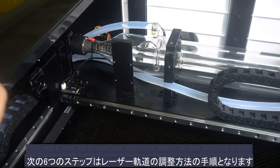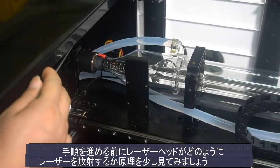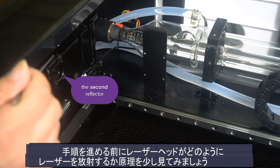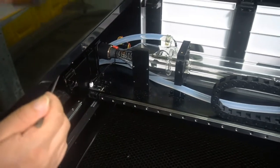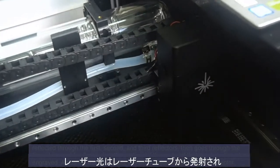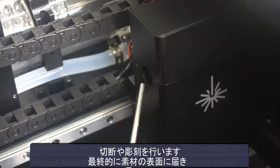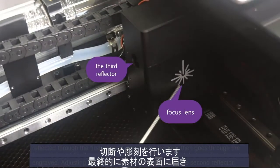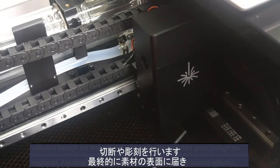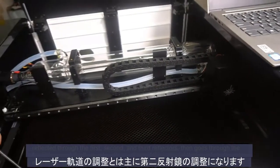The next 6 steps are for laser path adjustment. Before we start, let's have a quick look at the principle of how the laser path works. The laser beam runs out from the laser tube, reflected through the first, second, and third reflectors. It goes through the focus lens and finally reaches the surface of the material that needs to be cut or engraved. Adjusting the laser path is mainly adjusting the second reflector.